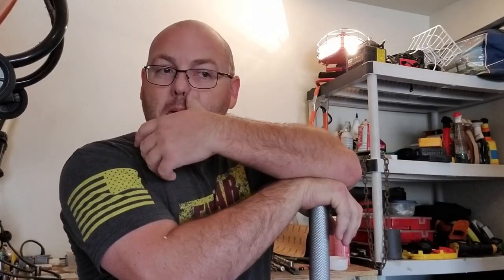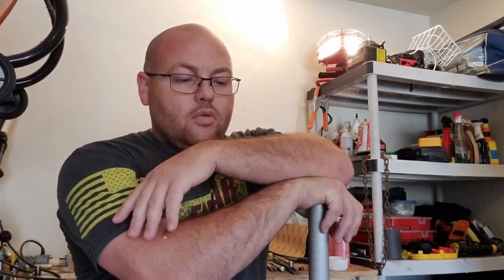Hey guys, it's Jason with JW Classic VW and today we're going to work on getting the engine out of the bug. Merry Christmas and soon to be Happy New Year. Last time we discovered that the compression on my cylinders were not where they needed to be — low 90s on three cylinders and about 110 to 115 on the number three cylinder. So we've got some work to do and we're going to get started.